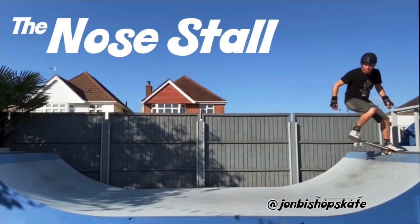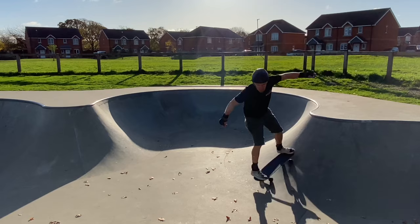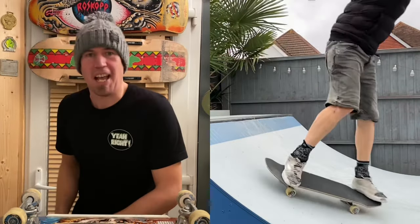So today I decided enough was enough — it was on with the pads onto my backyard mini ramp to give these a go. I recorded a video on the nose stall a few months back, so if you're interested in the nitty gritty of getting into the nose stall you might want to check that out. As I already had the nose stall entry sorted, it allowed me to focus on the mechanics of getting the revert part to happen.